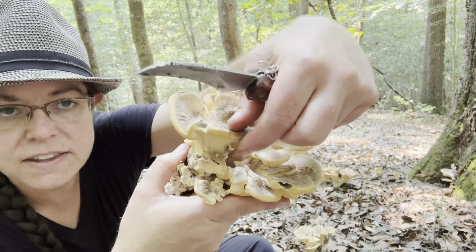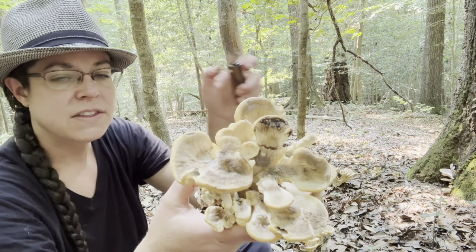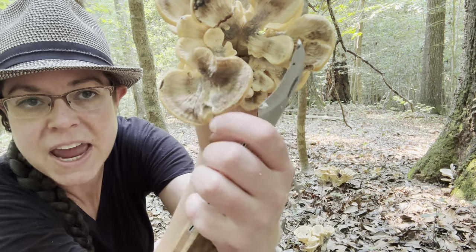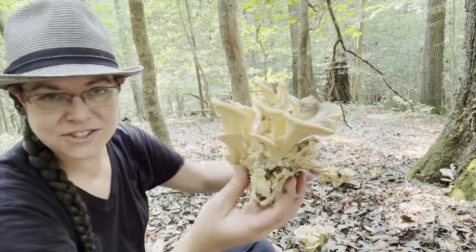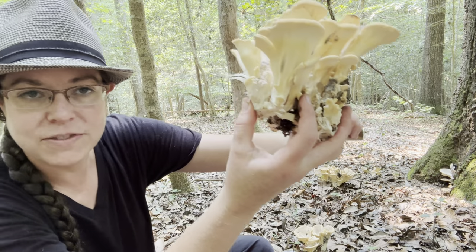You can expect the outer zones to be the most tender. A lot of these mushrooms, as they grow, the outer surface is the latest layer the mushroom has added — you can see these bands of growth zones. The inside of the mushroom, as you could hear, I was sawing through the base. This part down here I'm just going to chop off and leave behind.